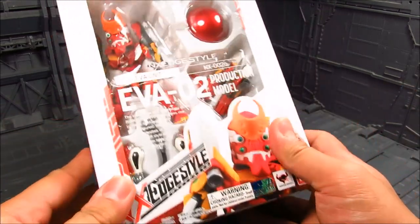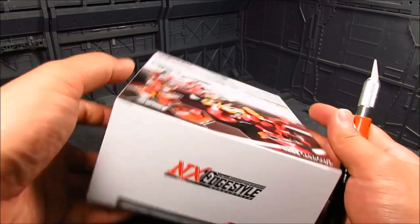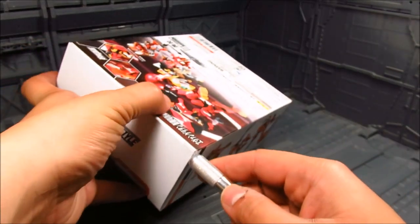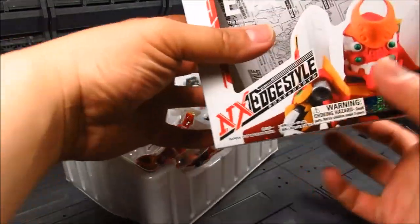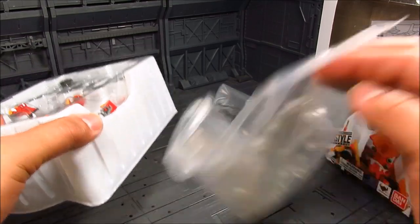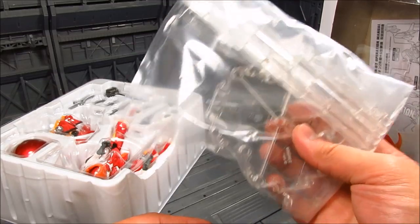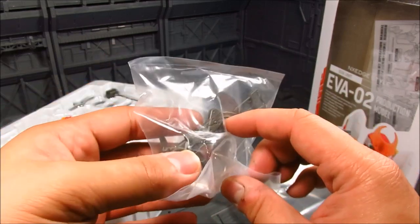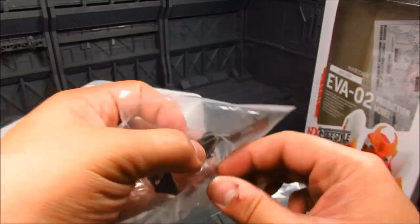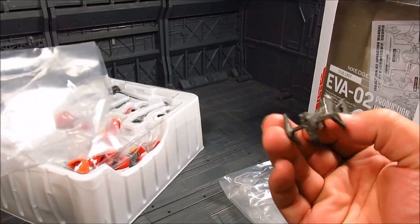Doing an actual unboxing here. So far all the NXS Edge Style figures have been great and sometimes include the pillars as well as effect parts. This one we're getting the clear pillars. Something tells me eventually they're going to change the color again — we had gray before, now clear, maybe they'll go with black or some kind of blue. There's also what looks like a handle for the positron cannon, and it's really lightweight.